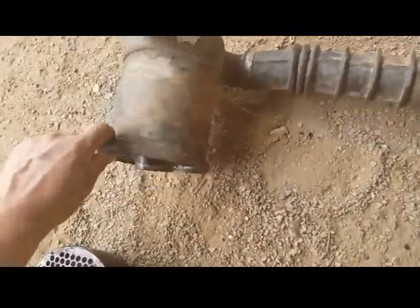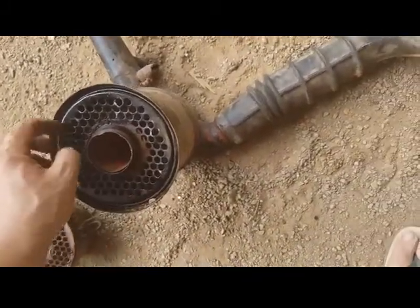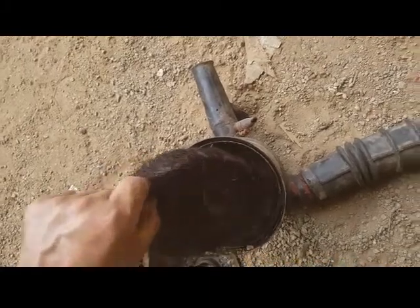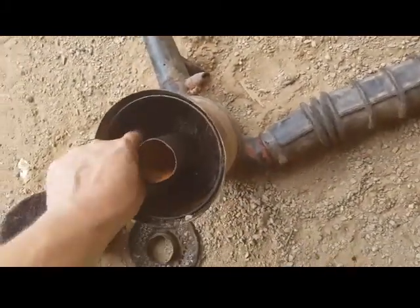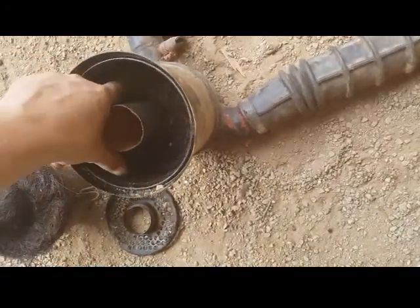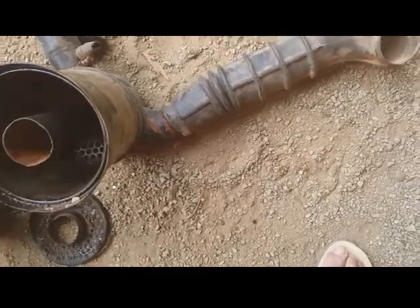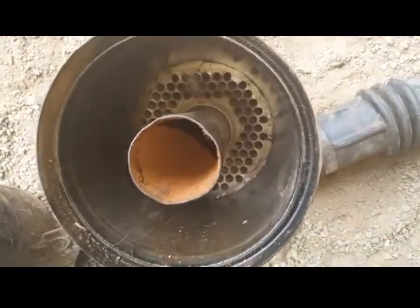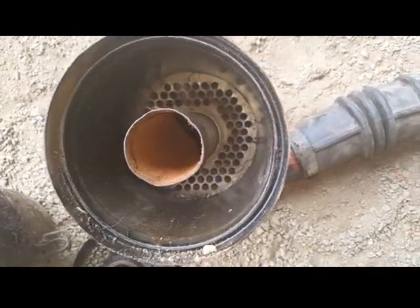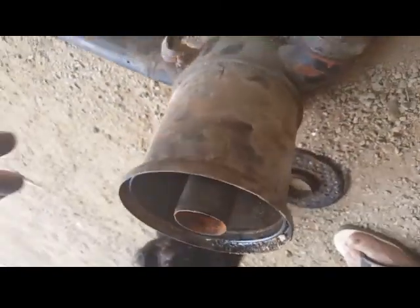That strainer sits into the bottom. If I look into the center pipe — take that off — look at all the mesh, like a wire wall, stainless steel I think. If I take all of that out — there's a lot in there — you can see another strainer, and then there's some steel wool in that as well.